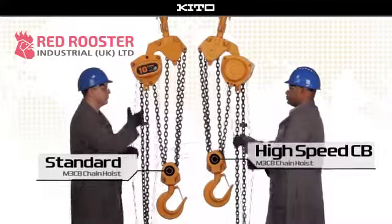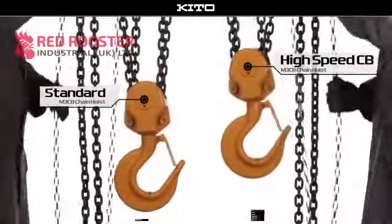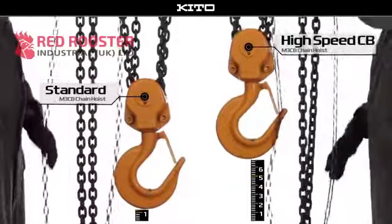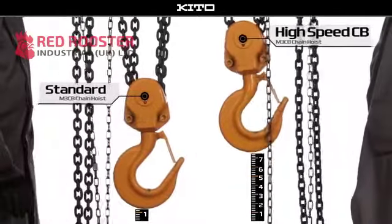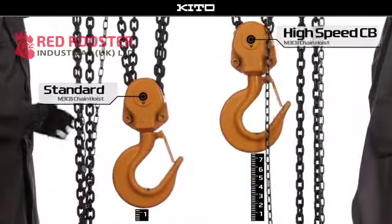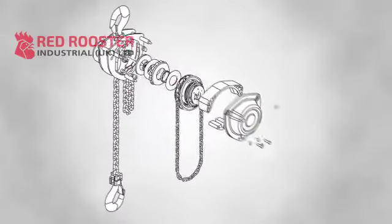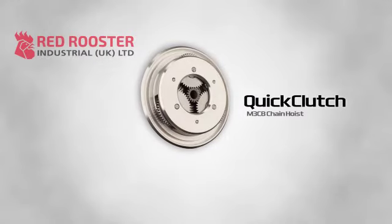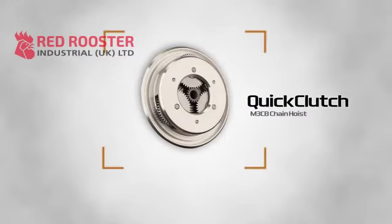However, when unloaded, the high-speed CB hoist operates seven times faster than a standard unit in the up or down direction. This will save you valuable time during any type of application setup or hook repositioning. The high-speed CB hoist's revolutionary technology is its quick clutch mechanism, which detects torque as the operator pulls on the hand chain.